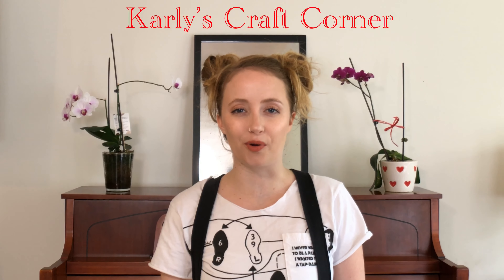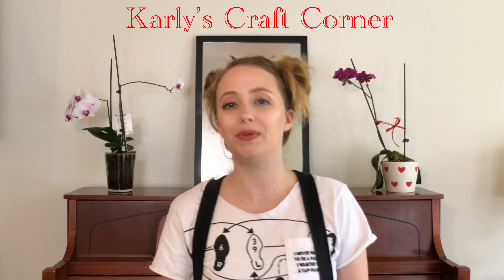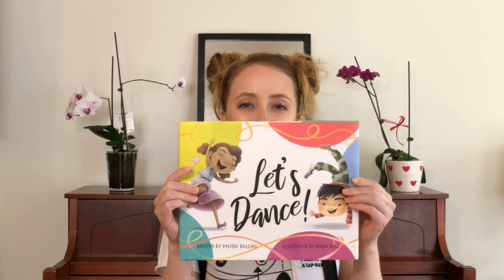Hello dancers and parents! Welcome to another episode of Carly's Craft Corner. I am so excited because today's crafts are inspired by the story Let's Dance by Valerie Bolling. I'm so excited to do these crafts because this story is about different dances from around the world, so our crafts are going to reflect that. Let's get started!